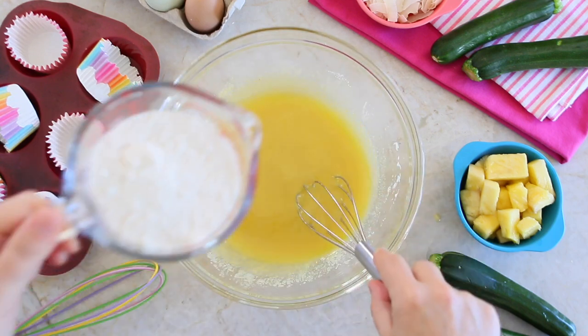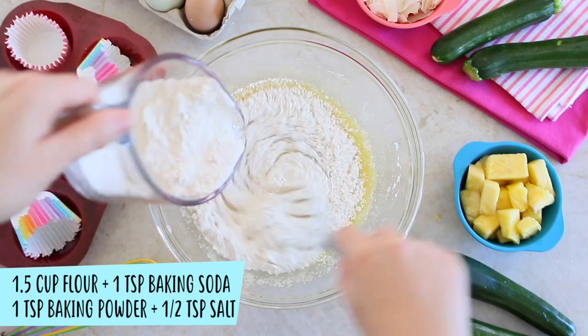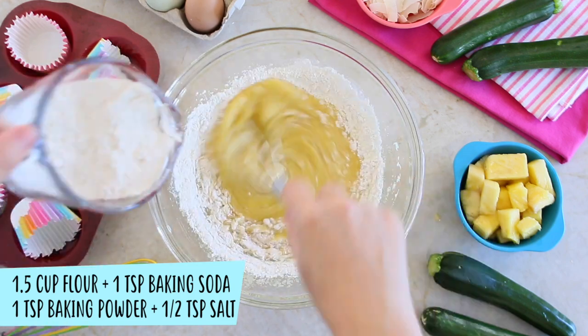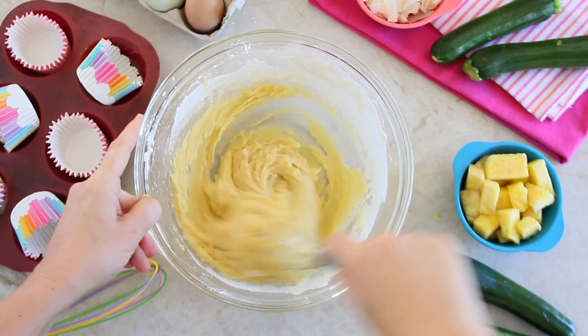In a separate bowl, combine together the dry ingredients: flour, baking soda, baking powder, and salt. Mix with a fork. Then slowly scoop the dry ingredients into the wet mix and whisk well.